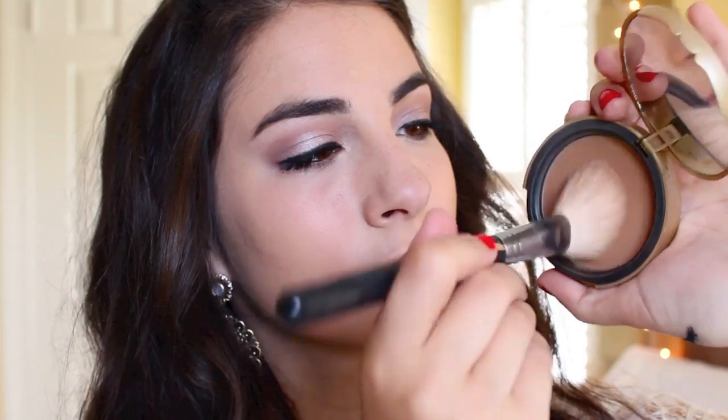The bronzer I'm using is my Too Faced Chocolate Soleil bronzer — this is a great bronzer and such a great color. I used this on so many bridesmaids last weekend across all different skin tones and it worked for so many of them, so I really highly suggest this bronzer. And it smells like chocolate, so that's an extra bonus.